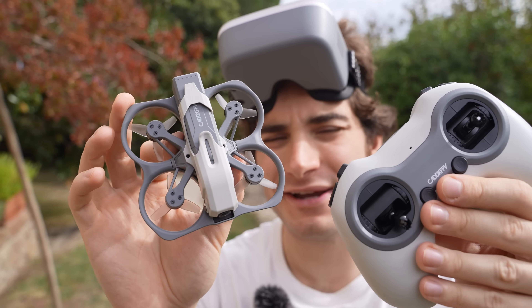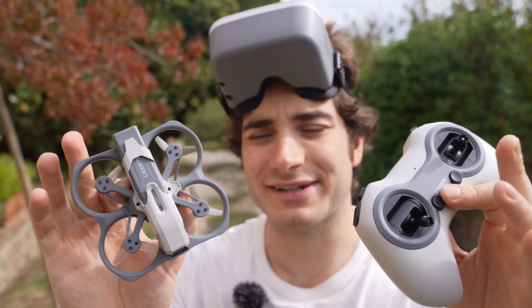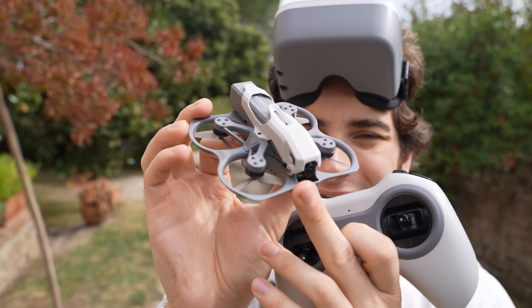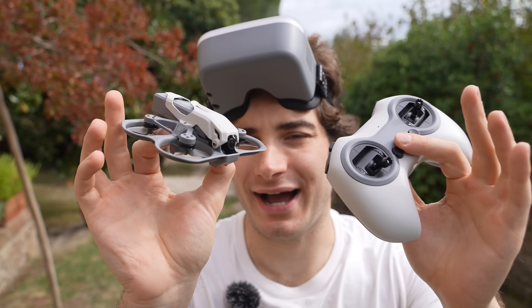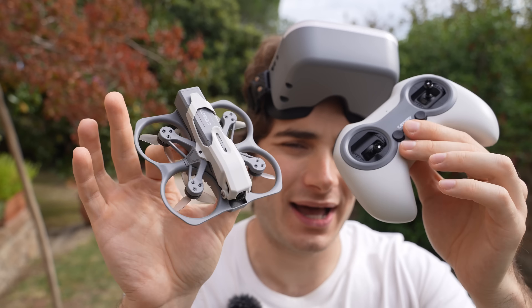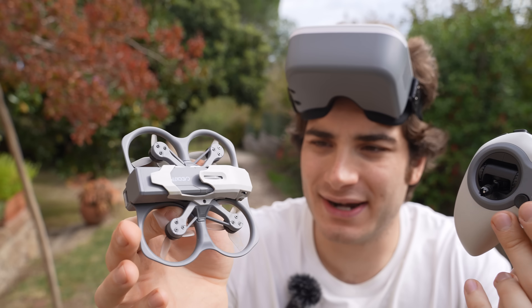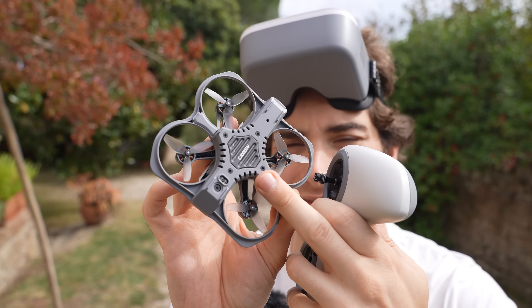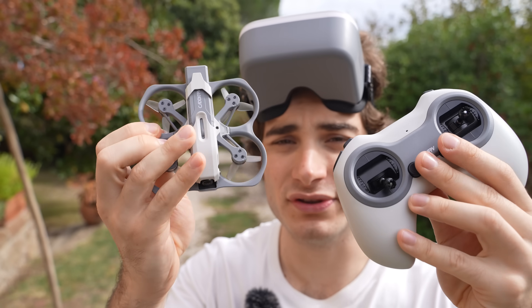I was initially expecting this kit to be around four to five hundred bucks, but it's actually $359. I don't know how, but they made digital affordable just like analog. You can see many entry-level analog kits at the same price, and it's crazy. I can't wait to see more products and standalone VTXs releasing on this protocol.